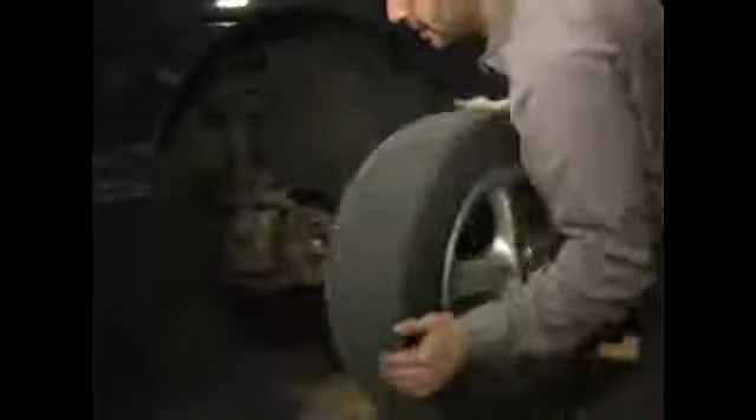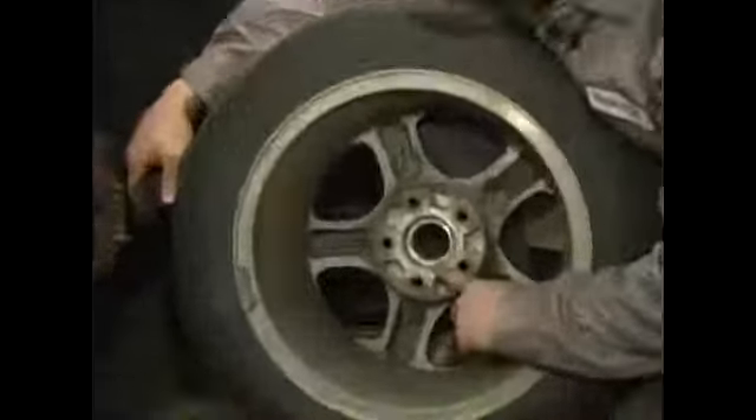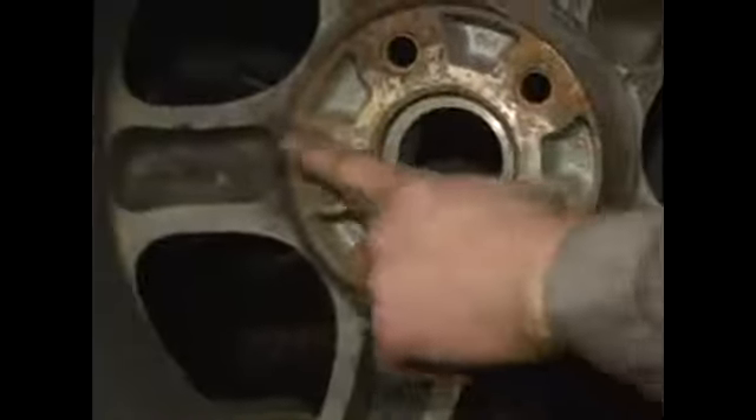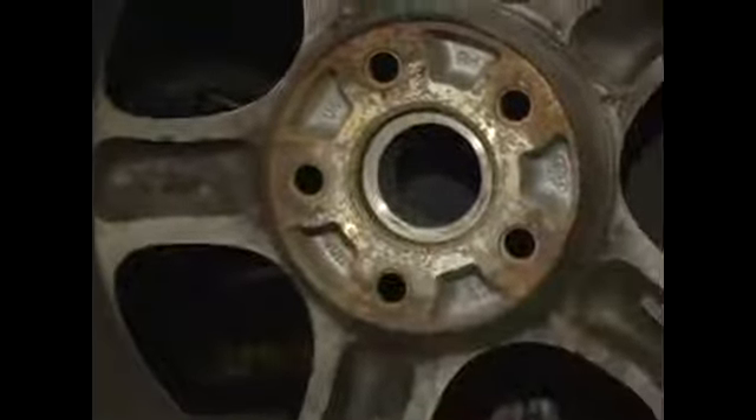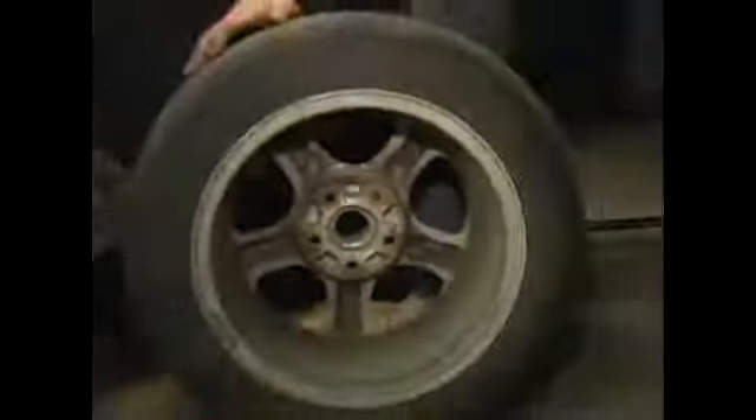There we go. As you can see, the corrosion that I'm talking about is inside here. See how they kind of rust together? That's the proper way to remove your vehicle's tire.